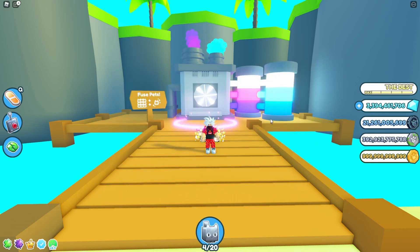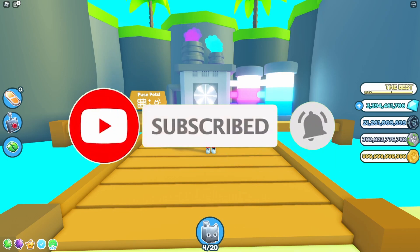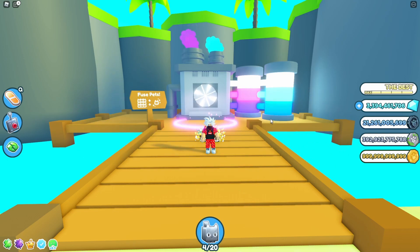That's it from me in this video. Thank you for watching, see you in the next one. Peace out and don't forget to subscribe, hit like, and turn on post notifications.